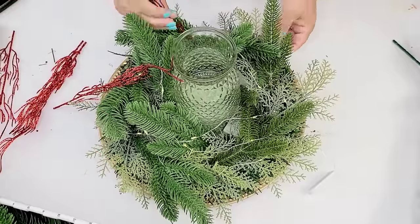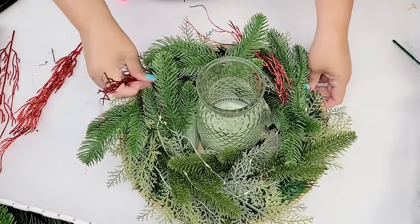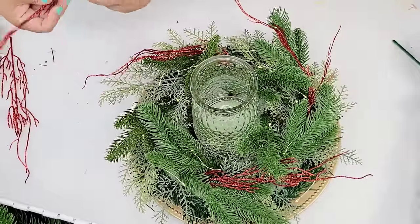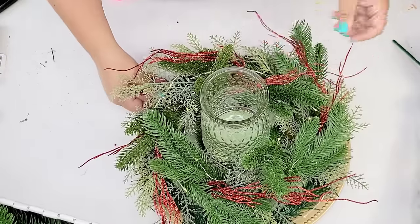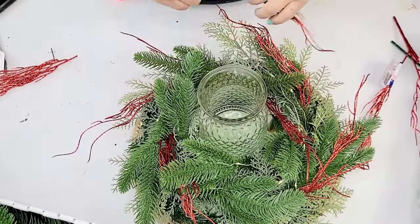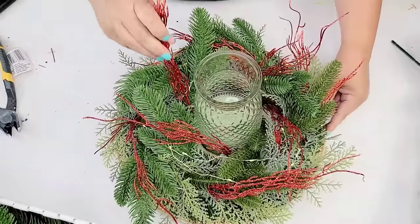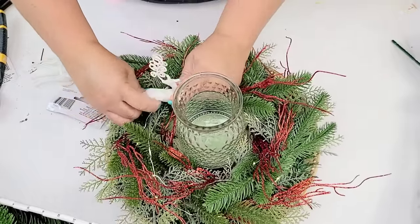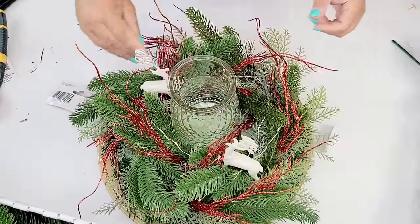Now these red glittery picks are from the 4th of July collection at Dollar Tree — but why not, right? I grabbed them and separated them into individual little picks. I'm going to place them facing one way and then the ones on top facing the opposite way. I had these little reindeers left over from last year's Christmas stash and I'm going to place one towards the side of the front and the other on the opposite side.